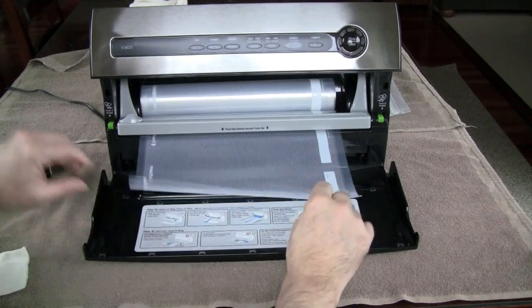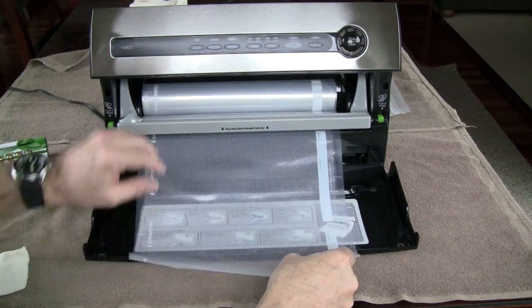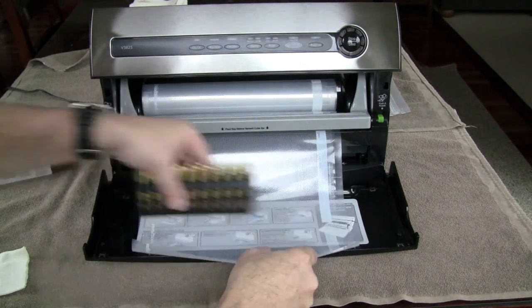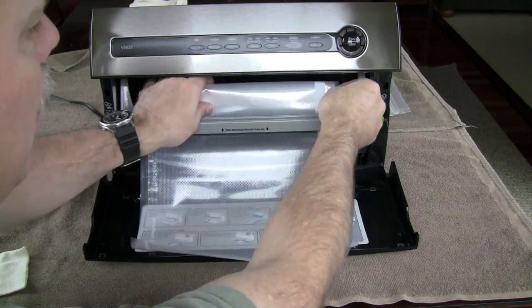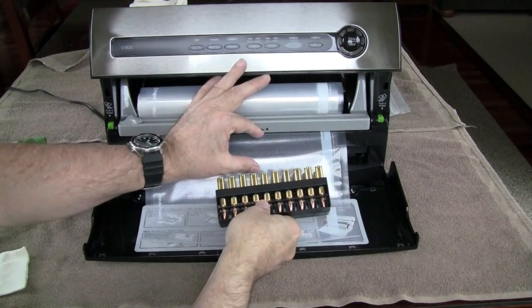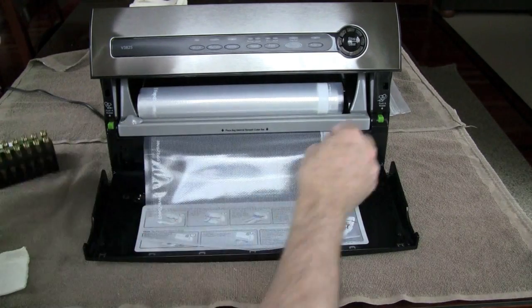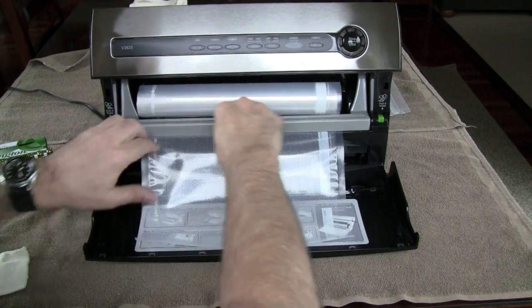First step is to make a bag the size that you need for the ammo. You basically need to make it about two inches longer than the piece you're going to seal. So in this case this is adequate — we'll use the cutter.